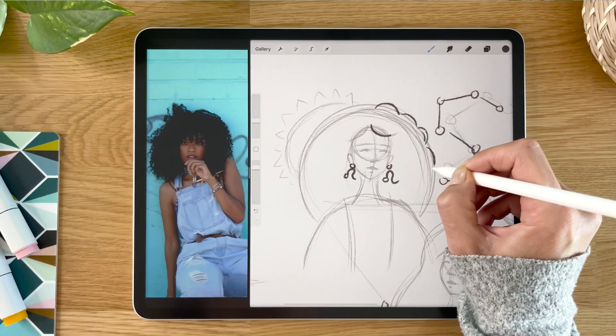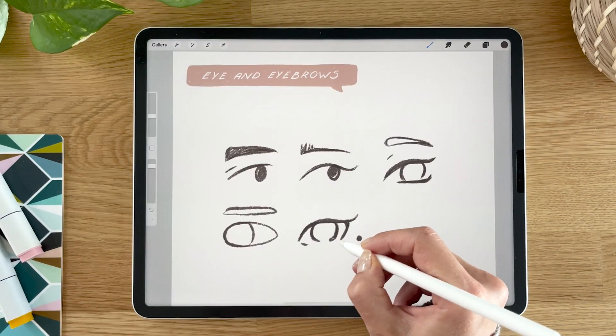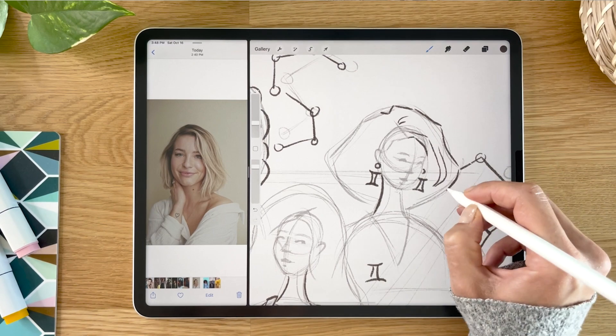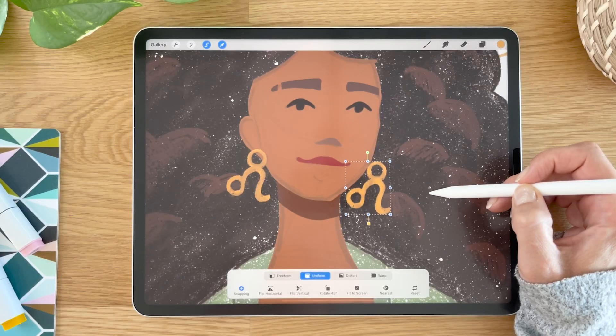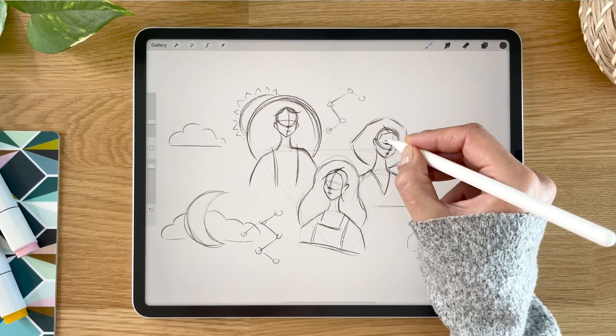Drawing portraits is a lot of fun. Face features can add so much personality and stories to your character illustrations. If you want to feel more comfortable drawing stylized character portraits as well as explore different face designs, this class is for you.